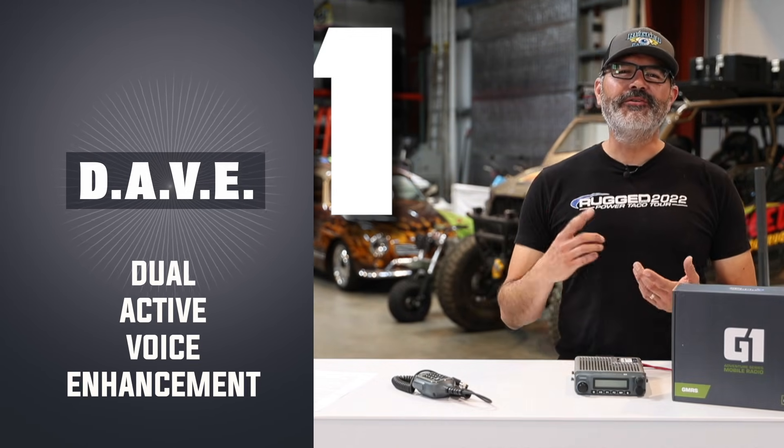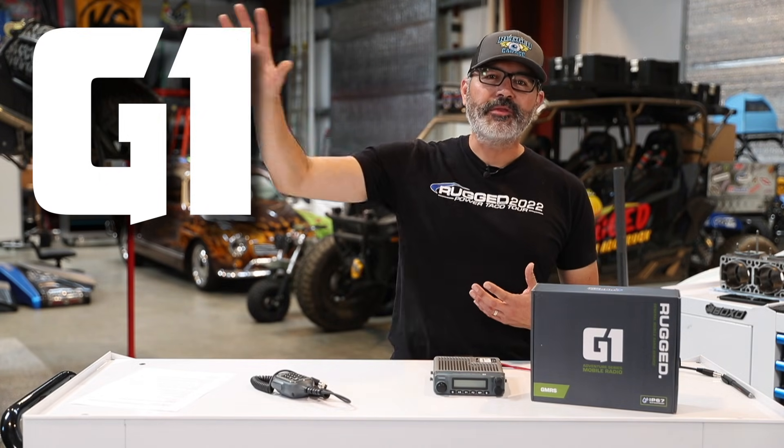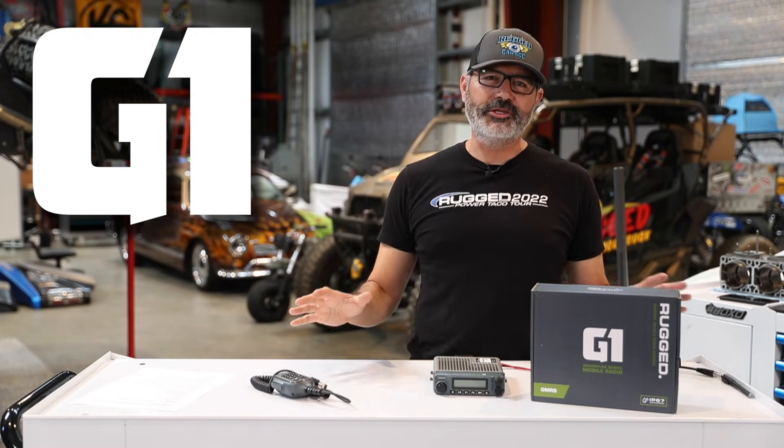What does it do? It filters background noise. It enhances your voice. So if you're in a loud vehicle transmitting to another group, you can filter out your background noise. If you're receiving from a loud vehicle, you can turn on the receive filter and filter their background noise. It makes riding a pleasure — hear only voice, filter out the background.